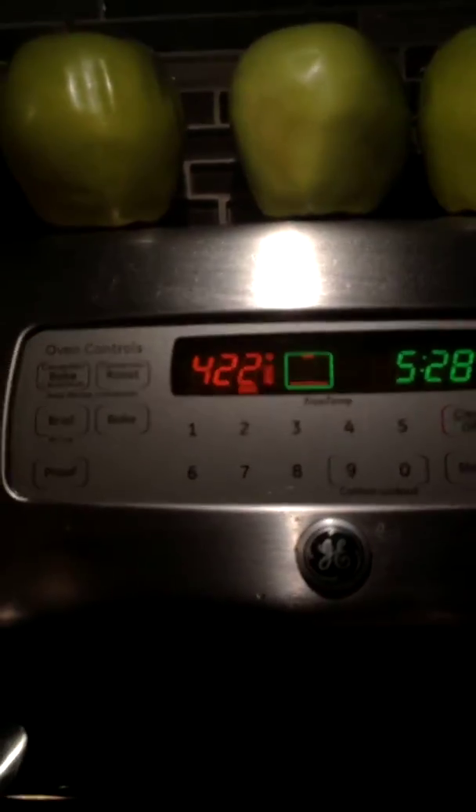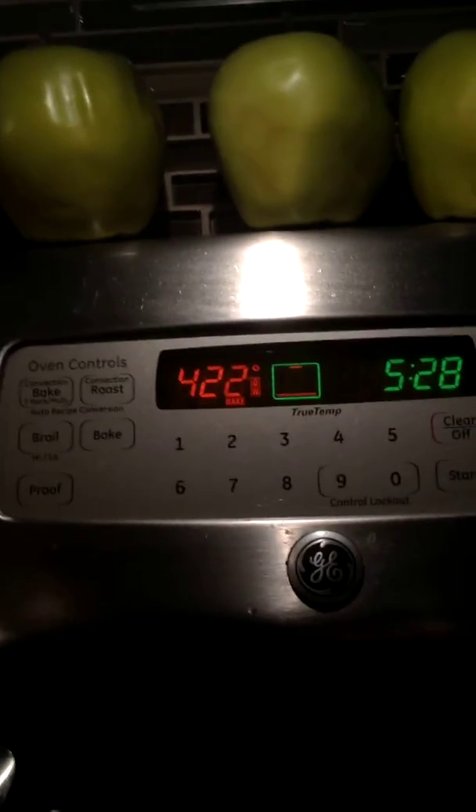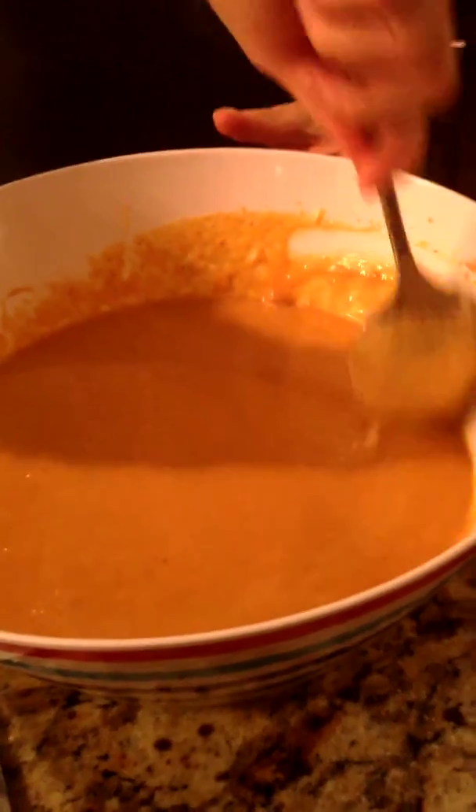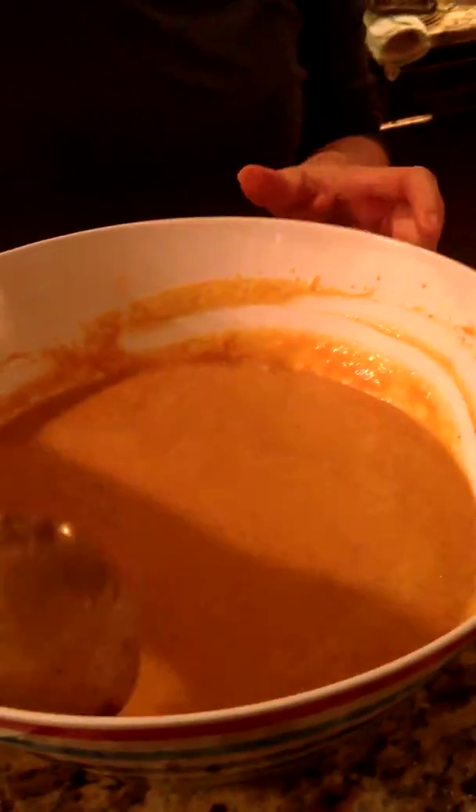Then set your oven to 450 degrees Fahrenheit. Once the oven's ready, pour the pumpkin mixture into the doughy pan.